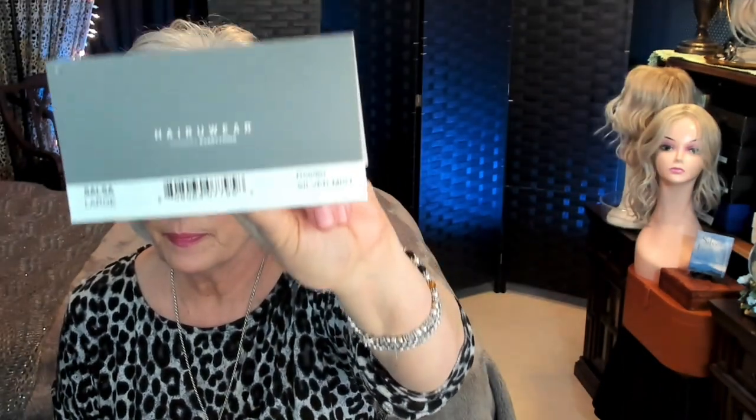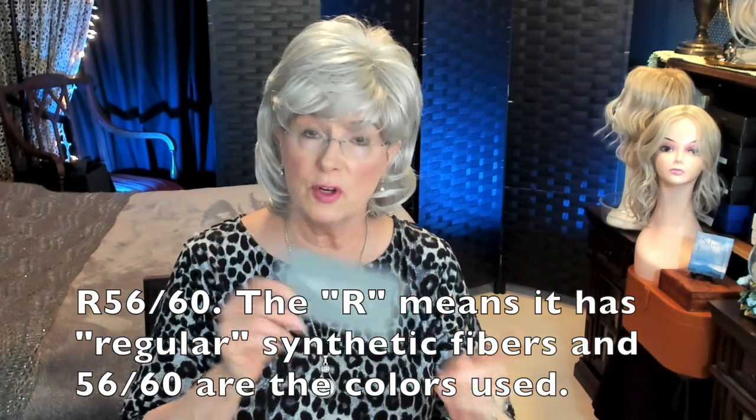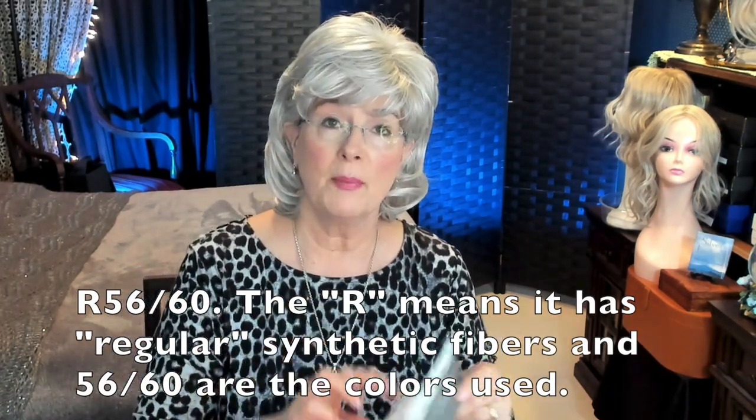Now let's talk for a moment about the color. I think the color is absolutely spot on. If you love silver gray, you're going to love this color. The color is called R-5660, silver mist. In Saturday school I'm going to talk about color in depth, but 56 and 60 are two colors in the gray wig color family. Love this color — it's one of my favorites.